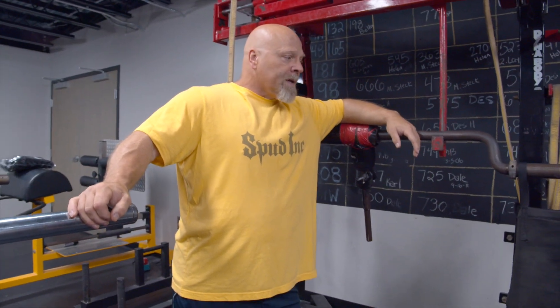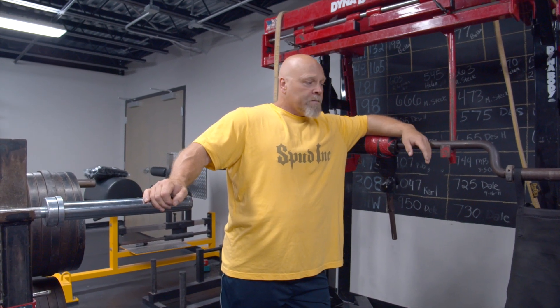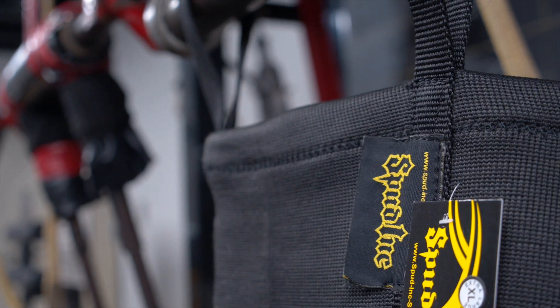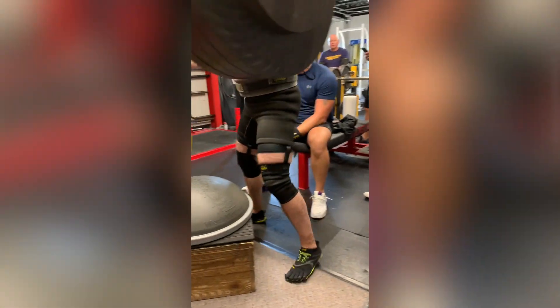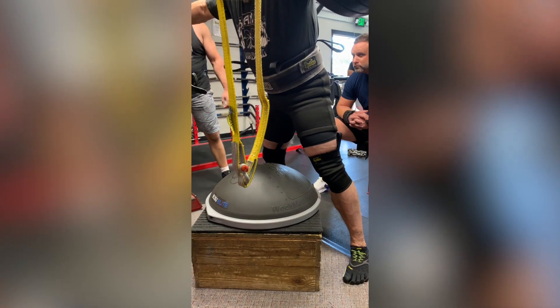Having the gateway two-plies still gives you some really great spring and it's just easy to get on and off. They give you a lot more support, keep everything nice and warm. Before, with the gateway briefs, we said it was a hug for your hips — so you can say the double ply is like 20 hugs for your hips.